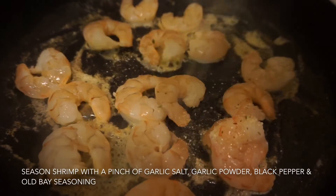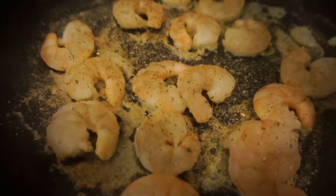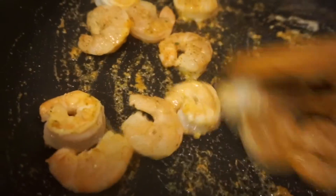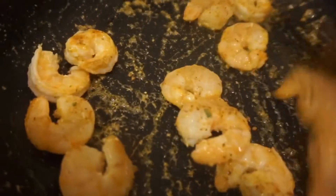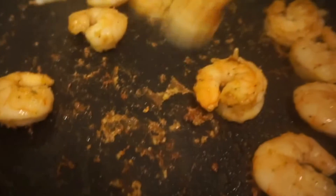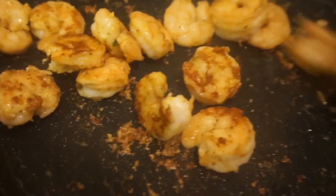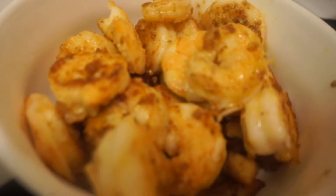I'm seasoning the shrimp with a pinch of garlic salt, then I'm gonna add a pinch of garlic powder, black pepper, and all day seasoning. Once I've added in all the seasonings, I just mix the shrimp around in the frying pan to get everything nice and flavorful. The shrimp has been cooking for about five minutes, so I'm just giving it one final mix before I turn everything off. Once I'm finished with the shrimp, I just add it to the same dish as the chicken.